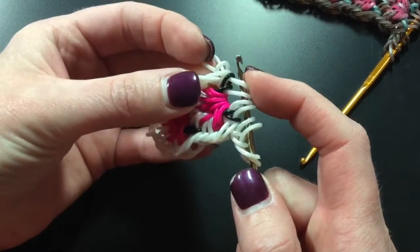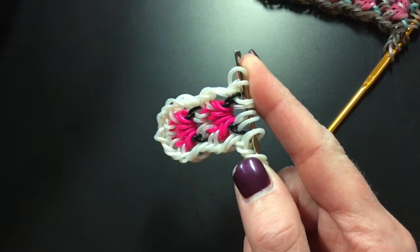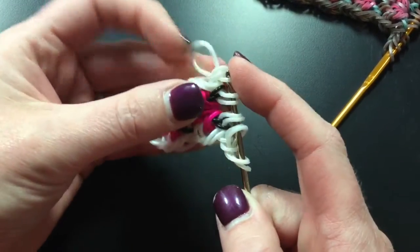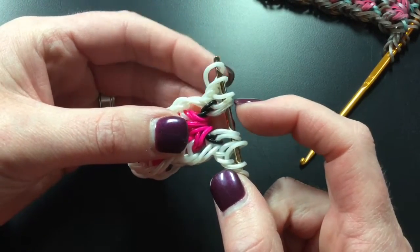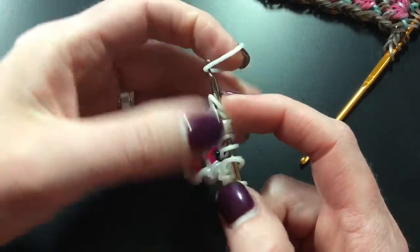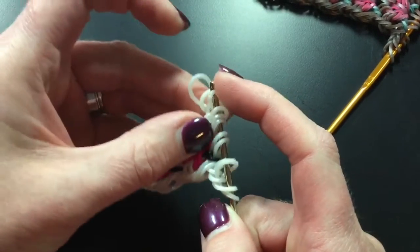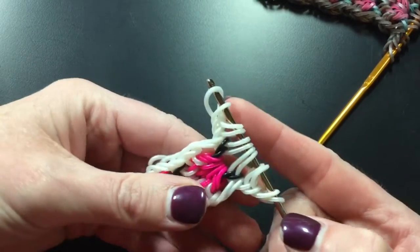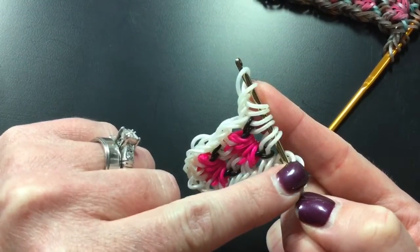Dropping all of those and picking up the outside band — that's five: one, two, three, four, five — yes, one more — just like that. Then you're back and you have your six-loop setup.